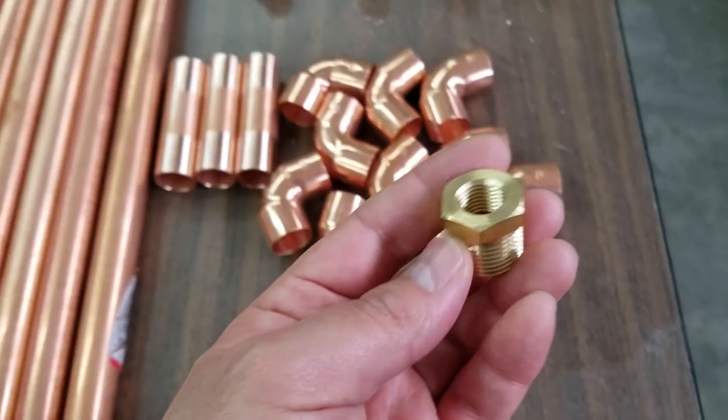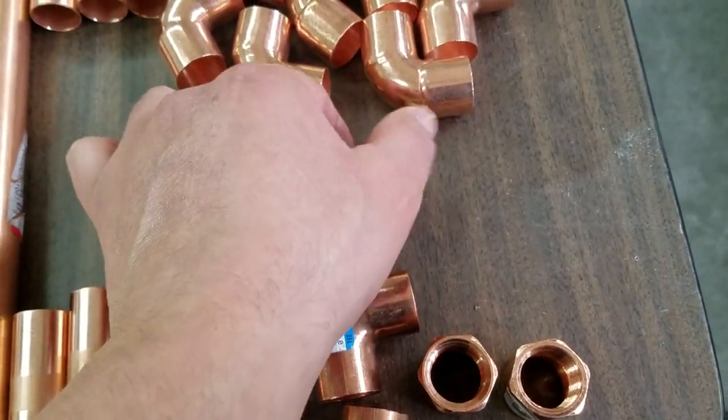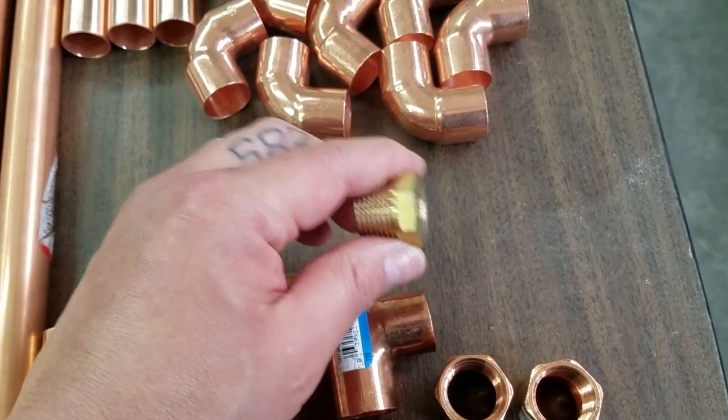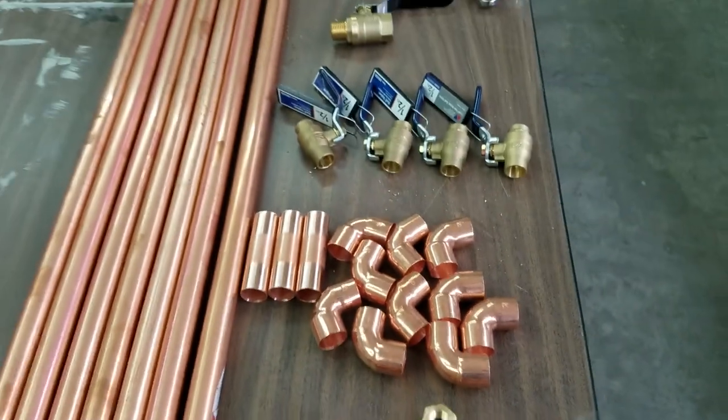And I have one of these half-inch MPT to a one-quarter MPT, which is gonna head out to the line — the actual line to get the air. So this is pretty much it.